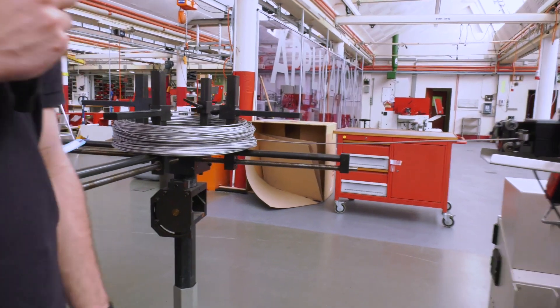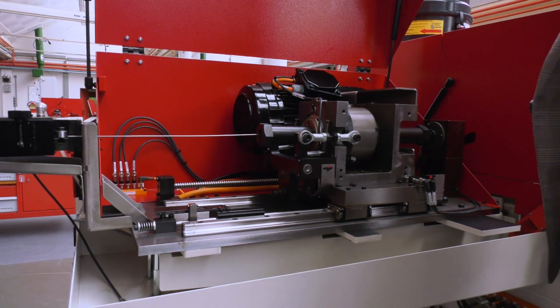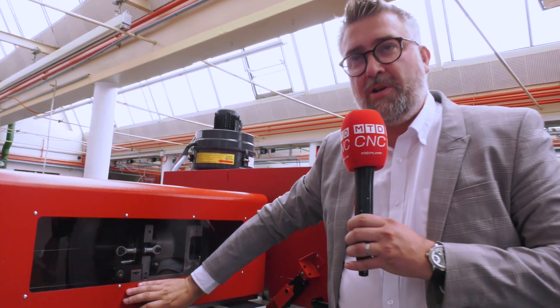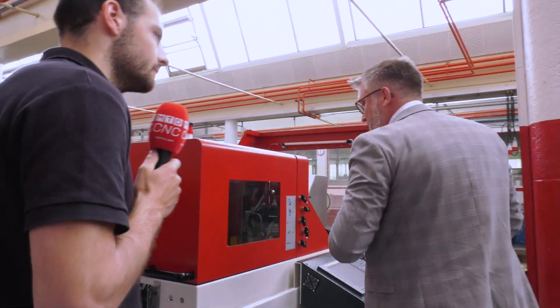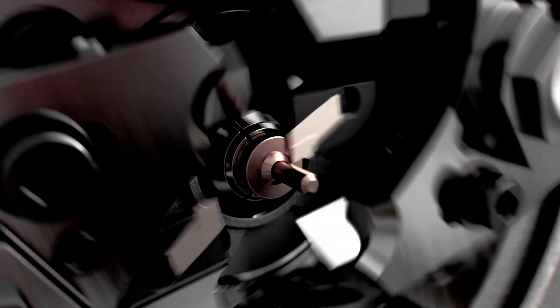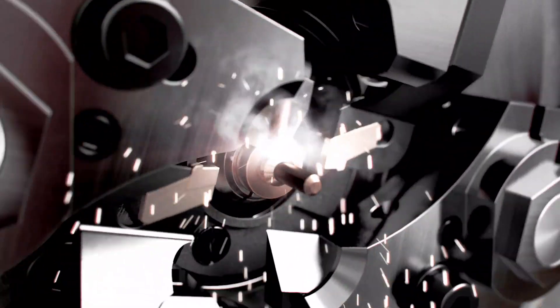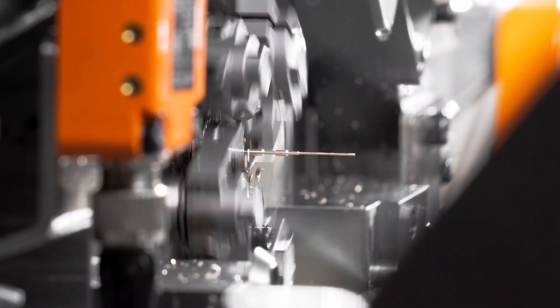We straighten the material with our straightening system. The straightening system removes the curve from the coil material, which lets us work the material on the front end of the machine with our specialized Escomatic tool head. The NM series has four rotating tools — that is Escomatic's typical patented technology: four rotating tool heads around the static material, which permits us to knurl, cut and turn any type of material, whether it's titanium, brass, or any sort of steel alloys. And because the part is stationary, you can achieve really small diameters without the part whirling off and breaking.